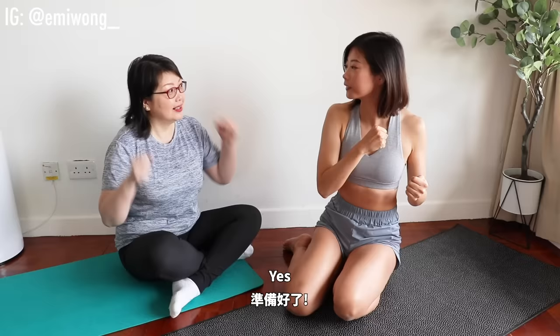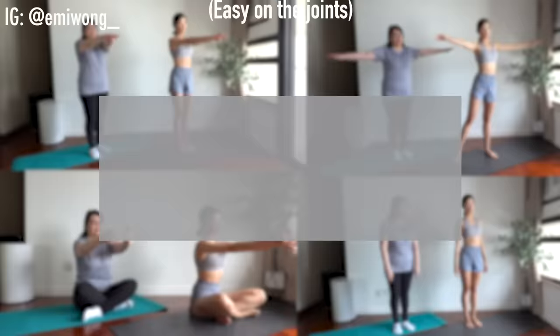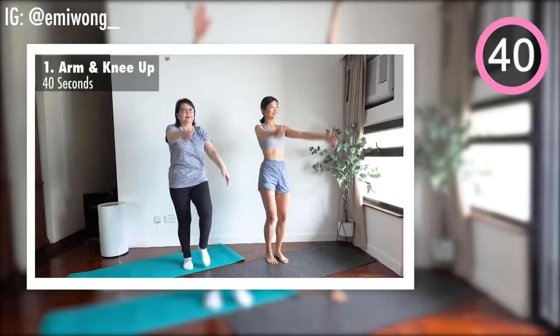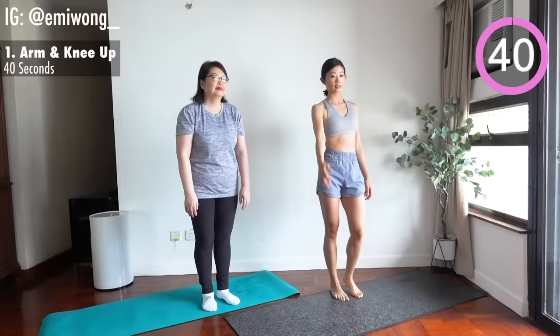Are you ready to do the workout yet? Yes! Let's go! 15-minute workout. Each exercise is 40 seconds with 10 seconds rest in between. First exercise is arm and knee up. Lift your straight arm up towards the sky and raise the opposite knee at the same time.